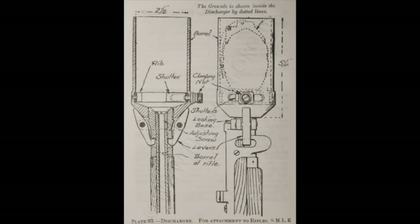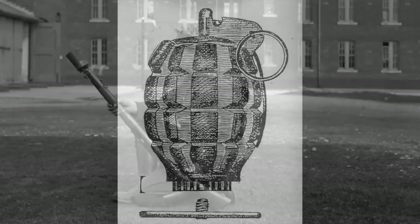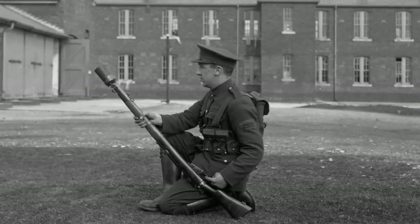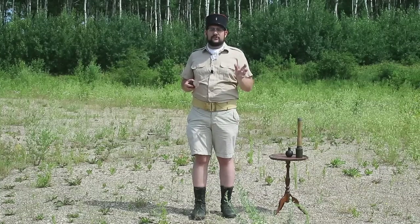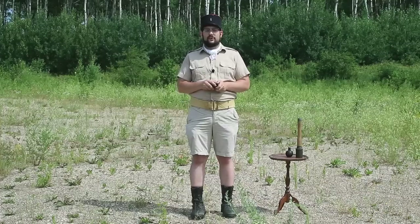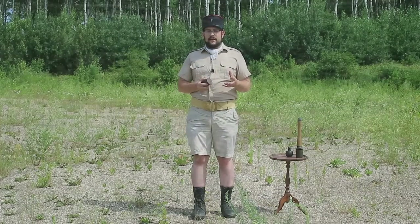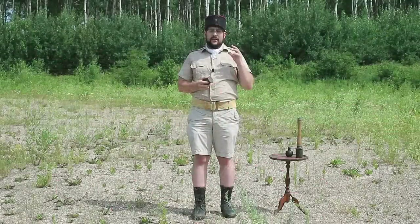The Burns cup was a metal cup that screwed onto the end of the rifle. A Mills bomb with a gas check plate screwed into the base would be inserted into the cup; you'd load a blank cartridge, and when fired, the gas would push against the gas check plate and launch the grenade. This was far less damaging to the barrel, though the stock would still get deformed and cracked after a couple of firings. The British weren't the only ones to develop such a system.